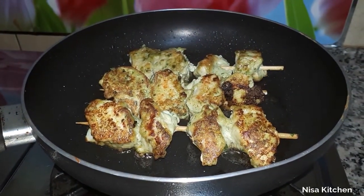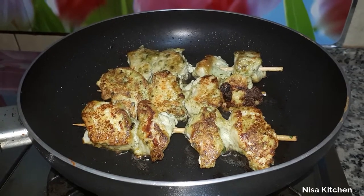We will cook the chicken at the oven or grill, or in a pan. We will cook it in the oven or soup.